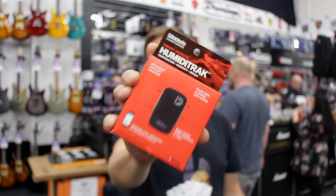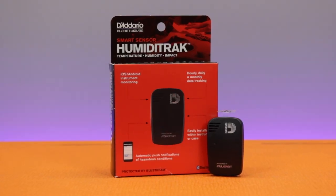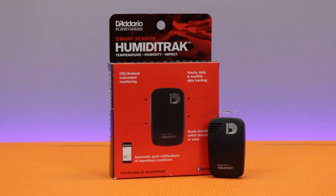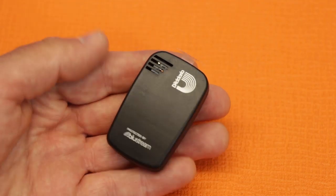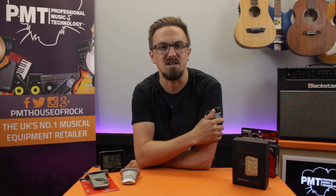D'Addario also make a really cool little gadget called the Humiditrack. You leave this device in your case with your guitar and it constantly monitors humidity levels, sending alerts to your phone via Bluetooth if levels become either too high or too low. This is definitely something we recommend if you own a high-end acoustic guitar.